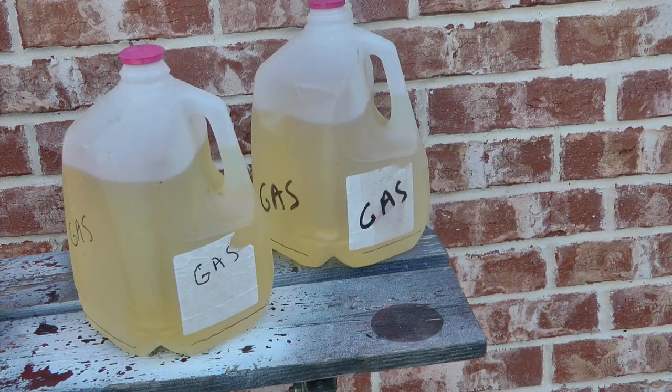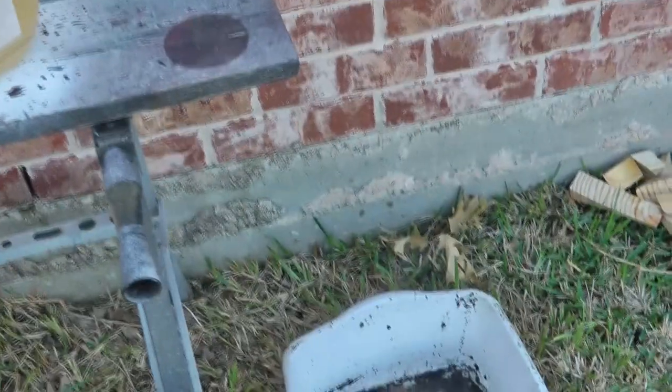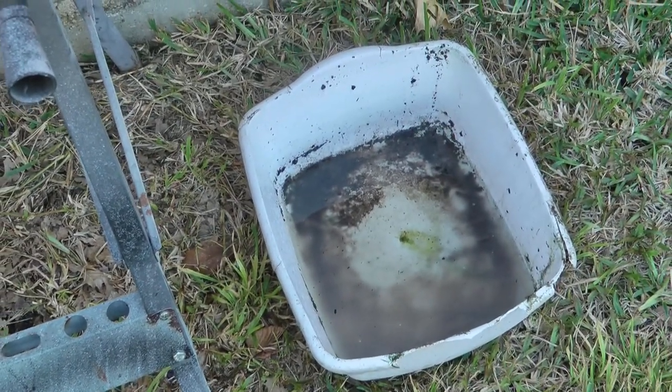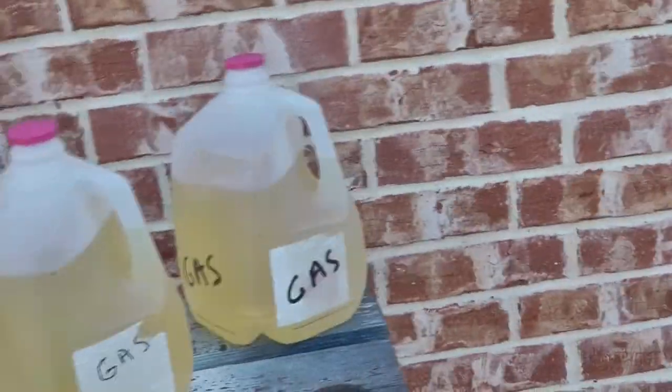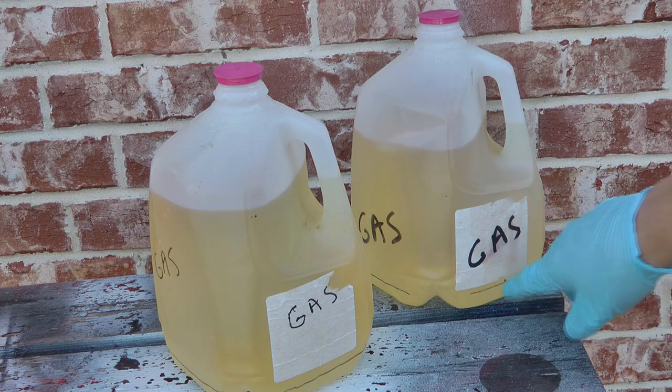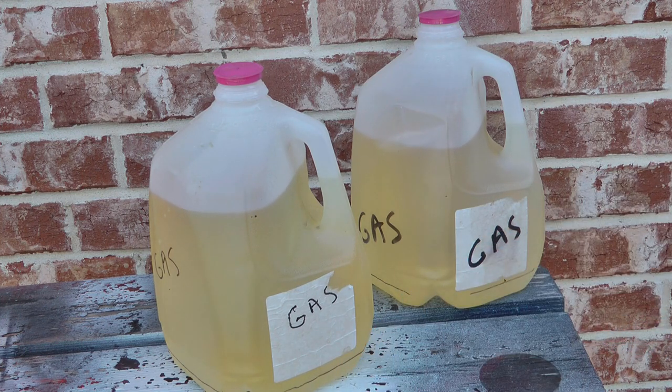I think that actually worked well, other than soaking my glove in the nastiness. I got it in the container there without spilling any. These are not showing any more water or alcohol in the bottom, and they definitely have a much stronger aroma of gasoline.